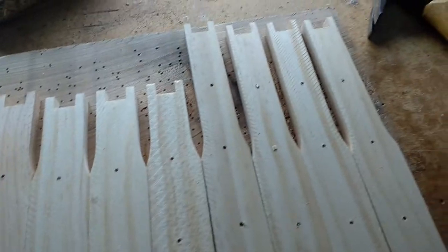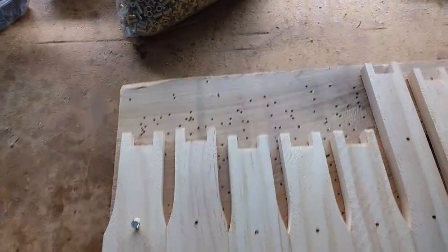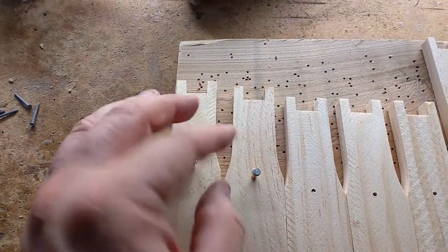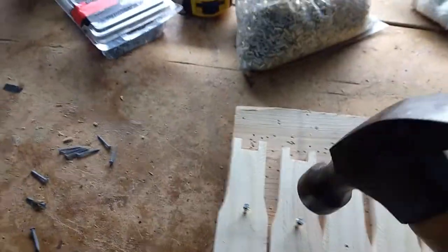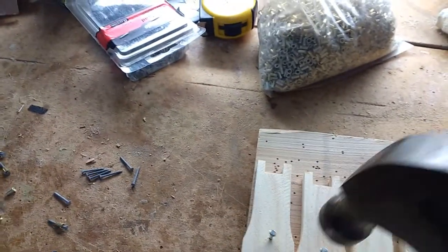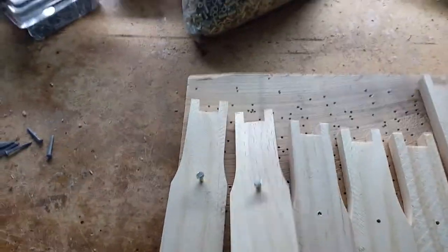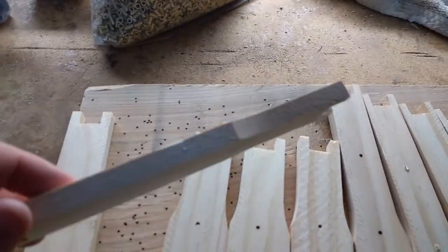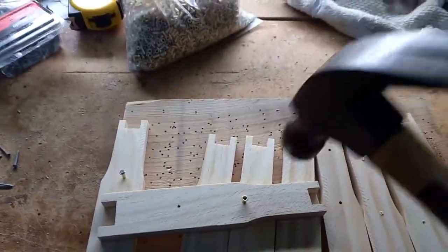Then I have an old board here which has got lots of holes in from all the eyelets — it's not borer — and I just place this inside the hole and just slightly tap it, so that just pulls it in. Then I take the nail out so it sits in the frame, and then just give it another bash.